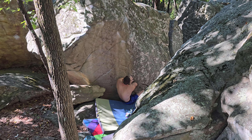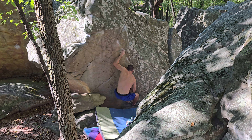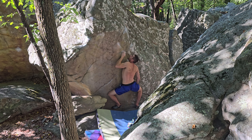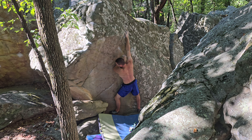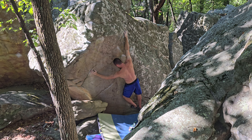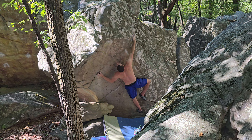Luke is on the sweaty mission. Grab a sloper, a little slimper. Weirdest foot move ever. Wow, so gentle. He's crimping texture. He's smearing. Look at this heel technique.